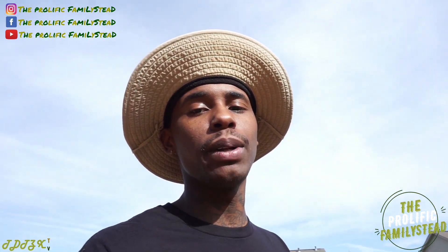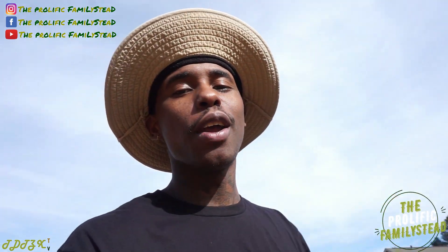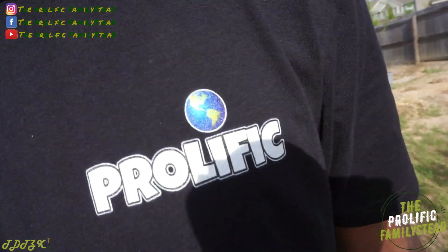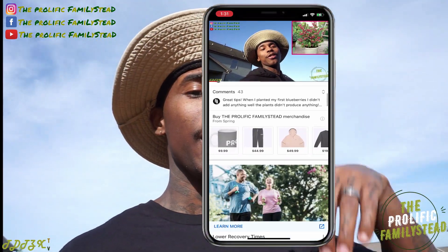And it's that easy to label your plants and fruit trees! If you're wondering where to buy these plant labels, I'll leave the link in the description below. Also, if you want to check out any of our merch, just scroll down — you can find our hoodies, sweatshirts, coffee cups, stickers, and t-shirts.